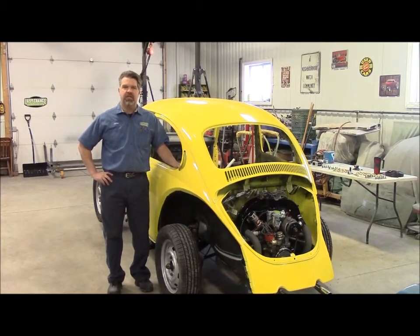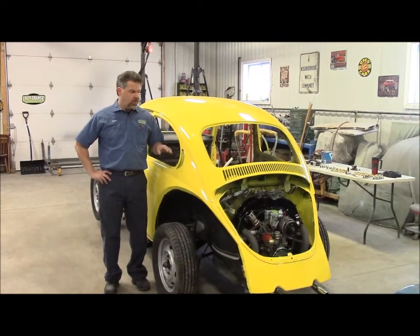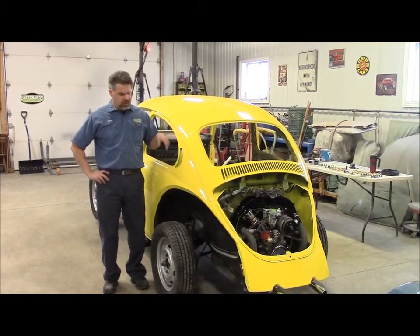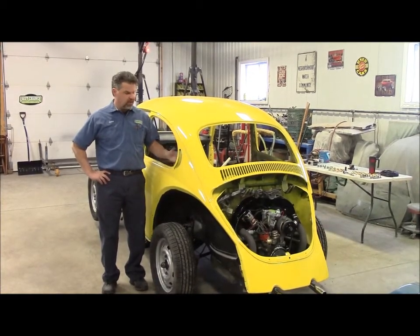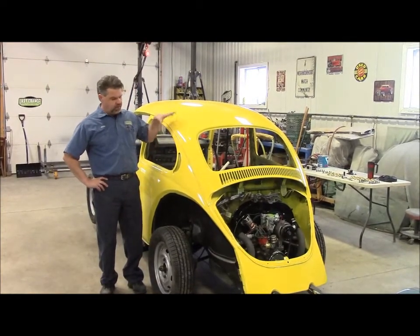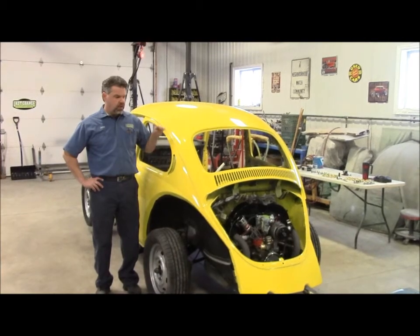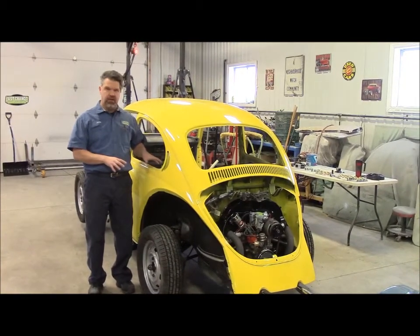Hi folks, it's John Neisman from lastchanceautostore.com. I'd like to share with you another update on one of the vehicles we're working on in our shop. This is a 73 Super Beetle, Volkswagen obviously, and it's sunny. We just set the body on the chassis and we're going to share with you how we lifted the body up and how we set it onto the chassis.